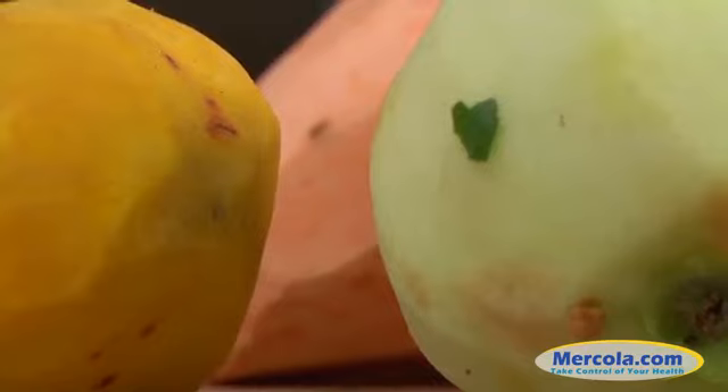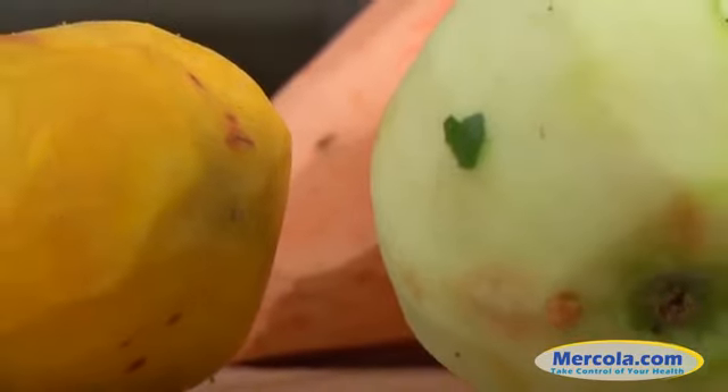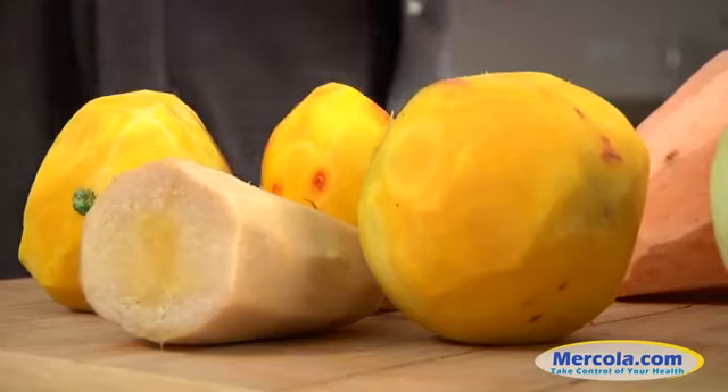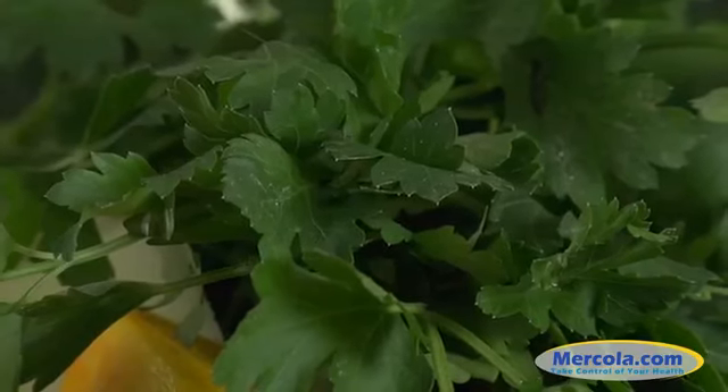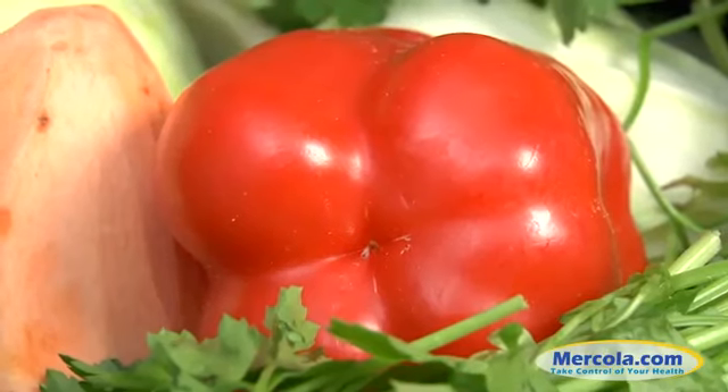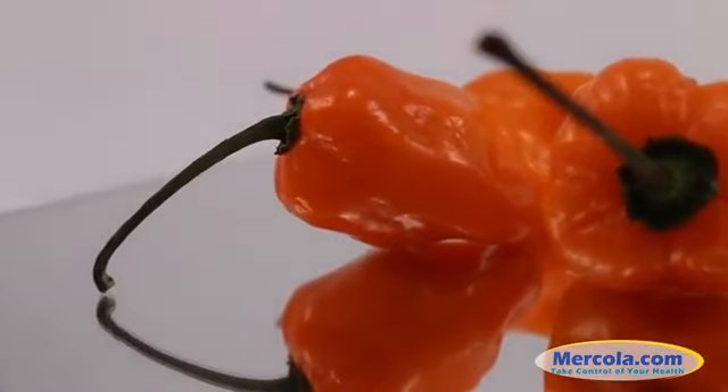Other ingredients include golden beets, sweet potatoes, Granny Smith apples to add flavor, garlic, ginger, herbs like cilantro, rosemary, and parsley, as well as peppers. Dr. Mercola especially likes hot habanero peppers.